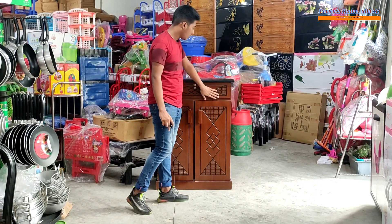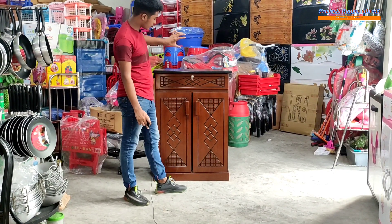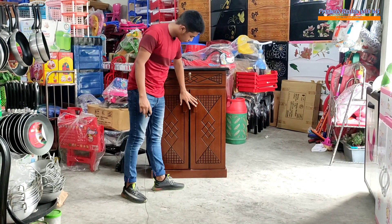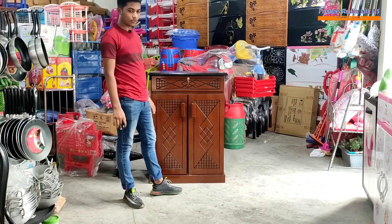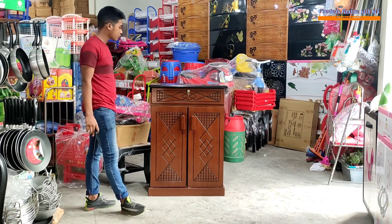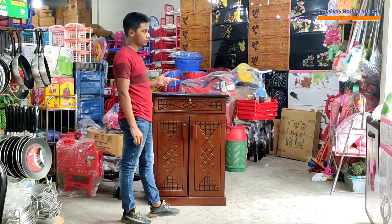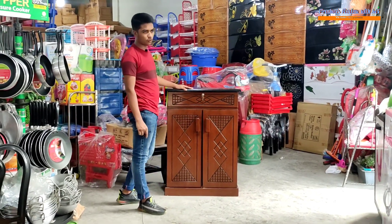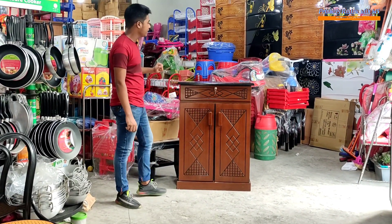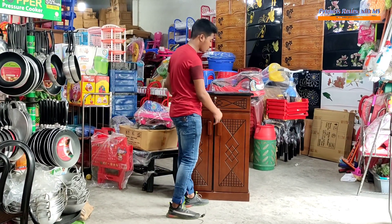Guys, we are working here, we have a new product and we are looking for a new product. We have another product like this, so guys we are looking for a new product here.